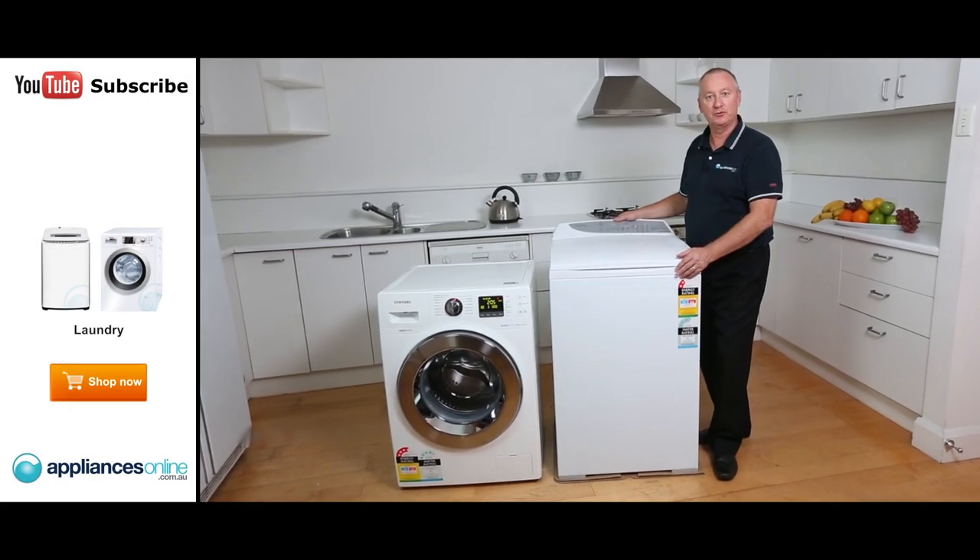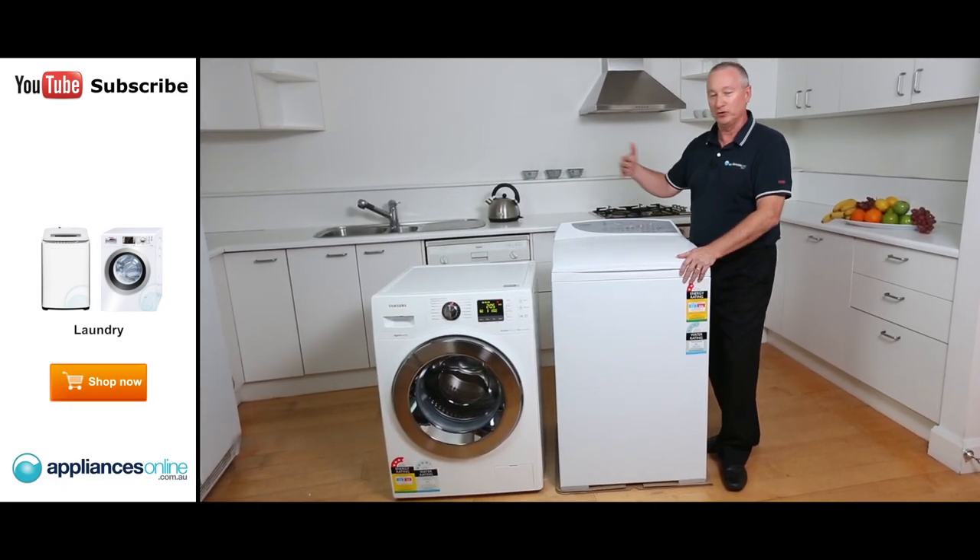Hi, I'm Colin from Appliances Online. Today we're going to talk about the differences between top loader and front loader, and how to work out which is the right one for you.